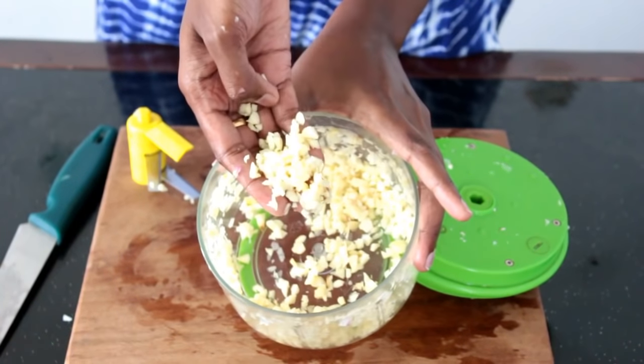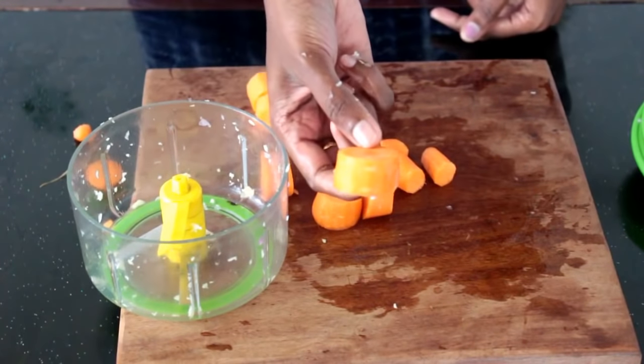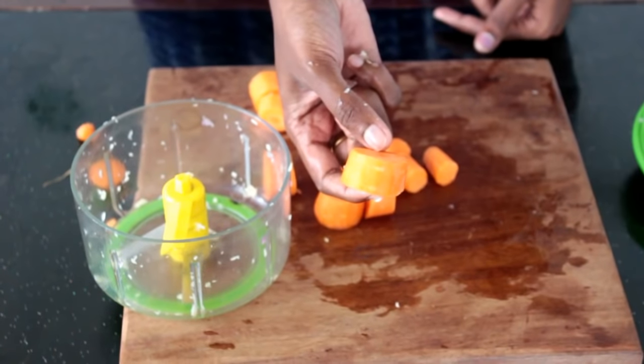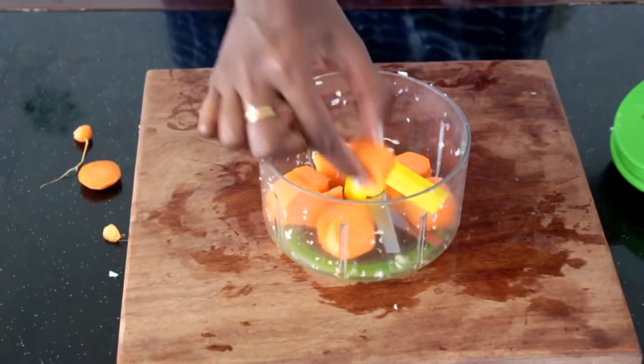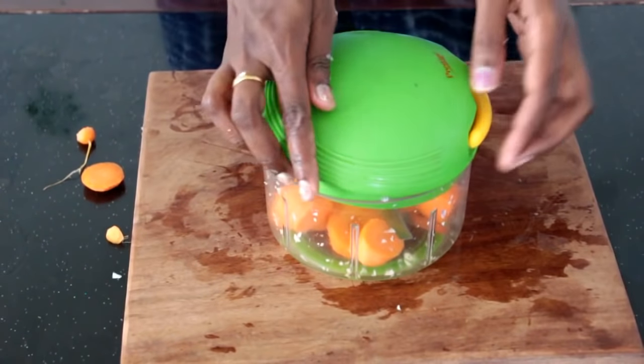Next is garlic — pull it around eight or nine times and you'll get it very fine. After that is the carrot; I'm going to chop one full carrot at a time using the same method.